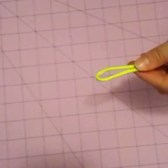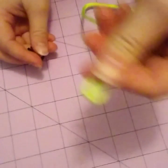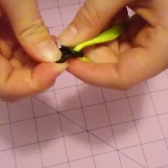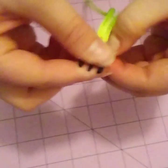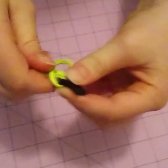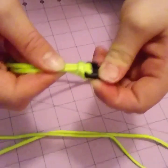Now you're going to take this part of the clip, take this end of the paracord, and put it through the top — see how it's kind of curved there? Put it through the top, pull it out a little, push these two through here, pull them out, and just pull. Basically it's just a big knot.